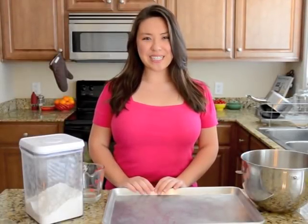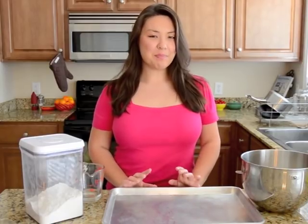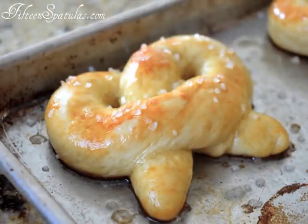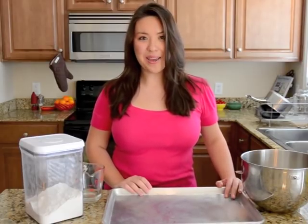Hi, I'm Joanne Ozug of 15spatulas.com. I'm going to show you how to make my hot buttered fluffy pretzels. If the picture hasn't sold you on these already, let me just say that there are few things better than a fluffy, soft, light and airy pretzel straight out of your oven, freshly baked and brushed with butter while it's piping hot. These are so good — you cannot underestimate the deliciousness of a freshly baked pretzel. It's really easy to make at home.